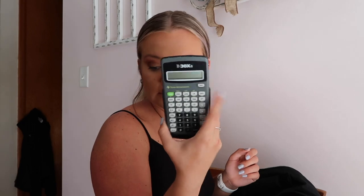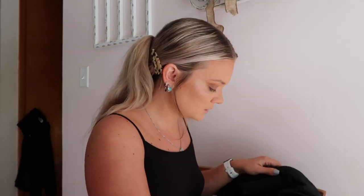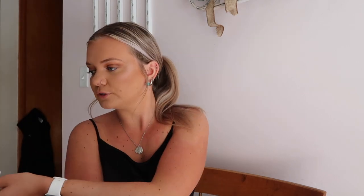I also have a calculator — the one my university requires. The last thing is a folder, because I do have some loose-leaf paper for quizzes, different syllabus papers, and stuff for my internship next semester. Not very organized, but I just throw it all in one folder.